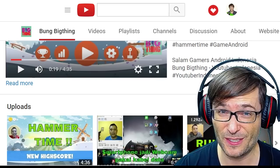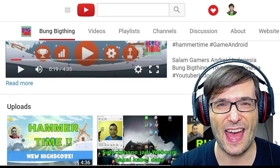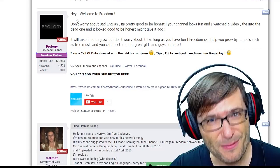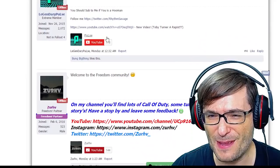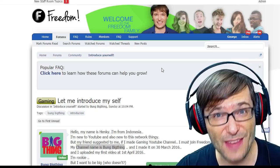So introduce yourself, and maybe you will get picked in a future episode of The George Show. And even if you're not picked, there are so many people who will give you feedback and welcome you to the Freedom Forums — just like Prology, Fat Matt, Legendary Pulse, and XurHV welcoming Bung Big Thing, all from a post only nine minutes ago. We have over a thousand daily active users on these forums, so you can be sure that your posts will get read and replied to.